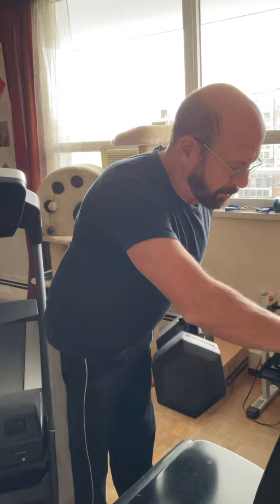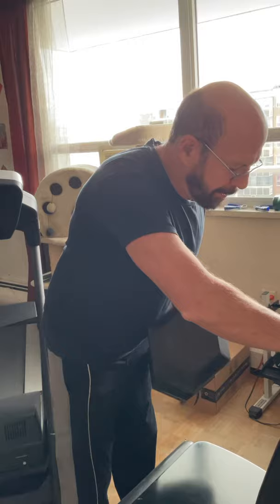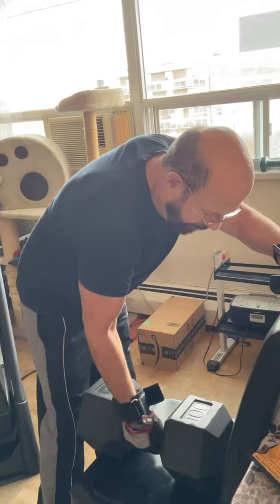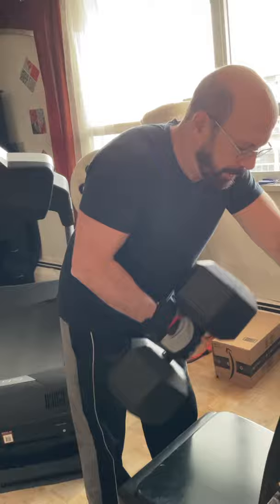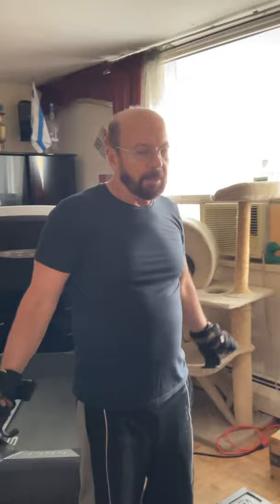One, two, three, four, five. Drop. You see, it's a 100 pound dumbbell. And it's absolutely convenient to wear — just a small stretch.